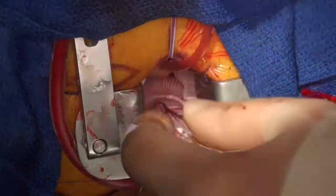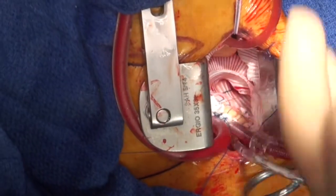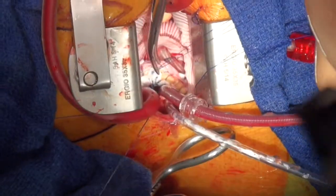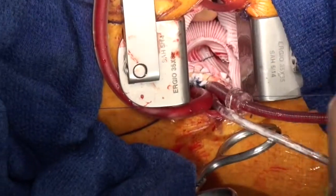It should be noted that even though this is a mini-sternotomy with a very small incision, you actually get perfect vision throughout. Tristan obviously has even better vision, but even next to him we're getting a great view from a camera above the table.